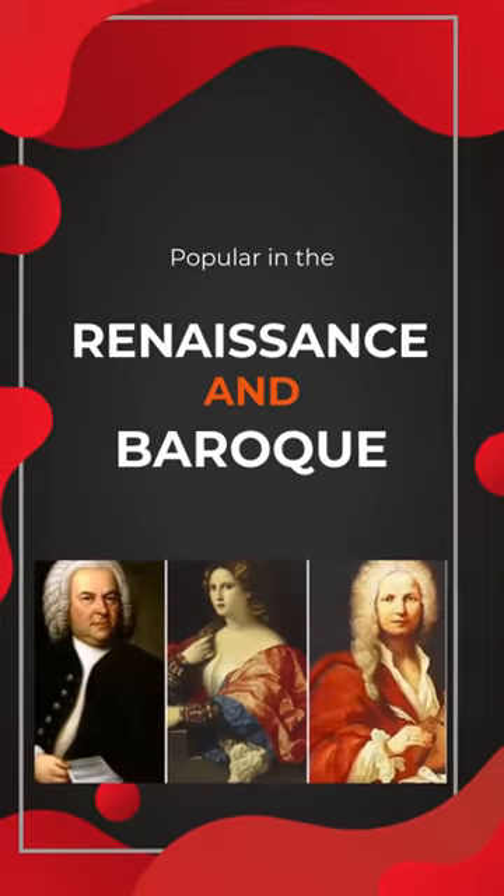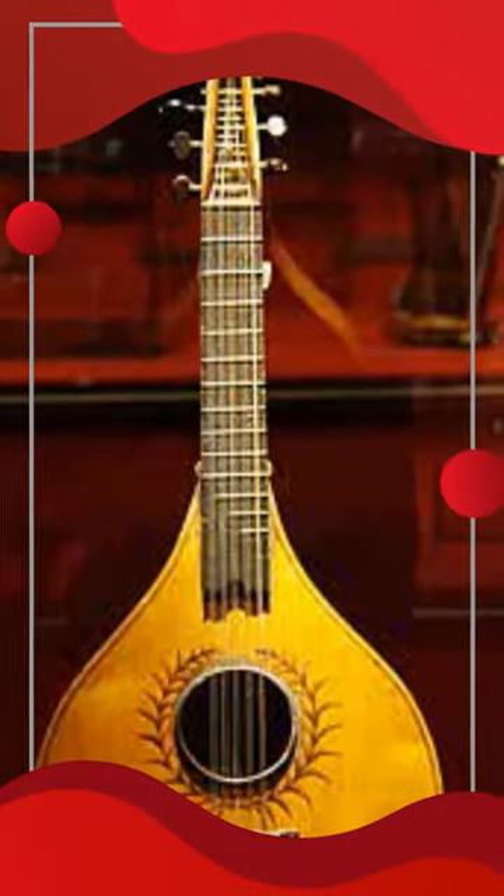This is a string instrument that was popular in the Renaissance and Baroque eras. It kind of looks like a lute but has a flat back instead of a rounded one. It has a pear-shaped body and usually has four courses of strings.